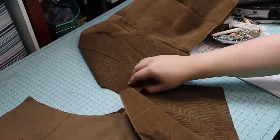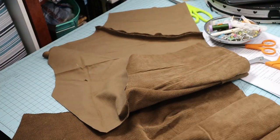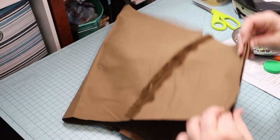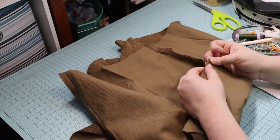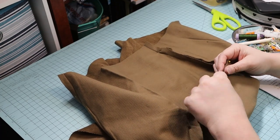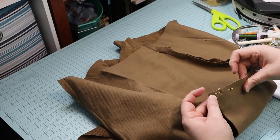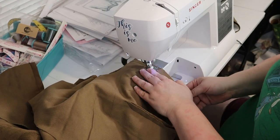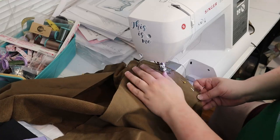Next, I started pinning the fronts to the sides. This is when I discovered that although I had cut the front pieces to the bolero length I wanted, I had neglected to do the same for the back and sides. I rectified that and pinned the fronts to the sides. Then I pinned the shoulder seams, sewed the front seams to the sides, and sewed the shoulder seams.